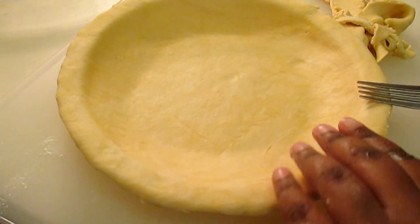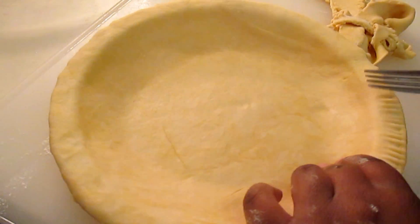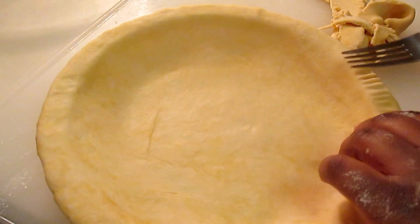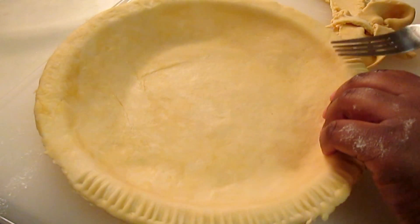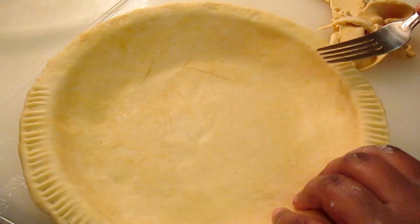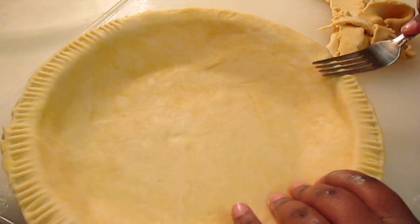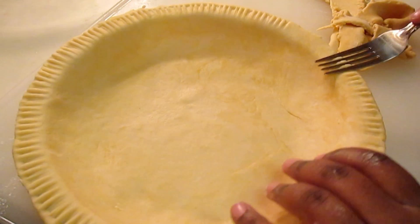To make it appear more attractive, I'm going to get a regular fork and press down around the edges. You've probably seen me do this with store-bought crust and pie shells as well — this just makes it look a lot better. You don't want an ugly pie or to serve something ugly to guests. So make sure the appearance is on point. Anything could taste good, but try to make it look good as well.